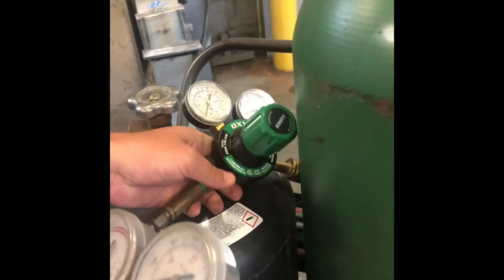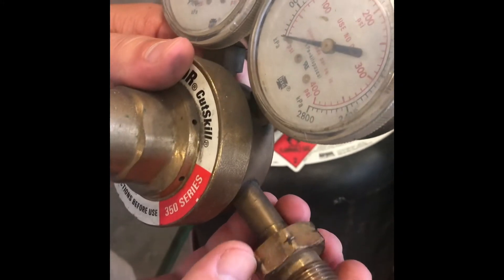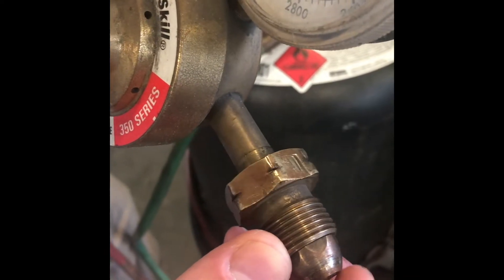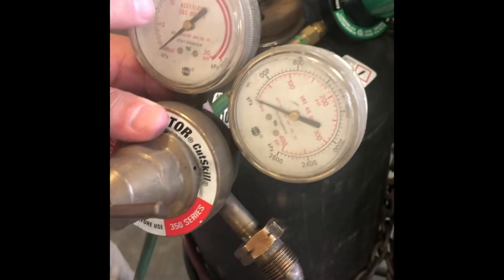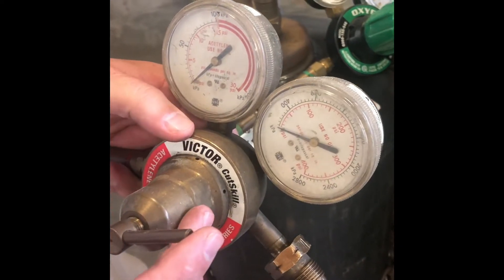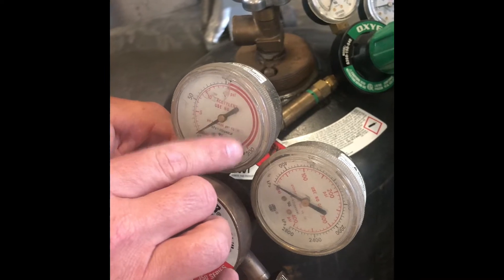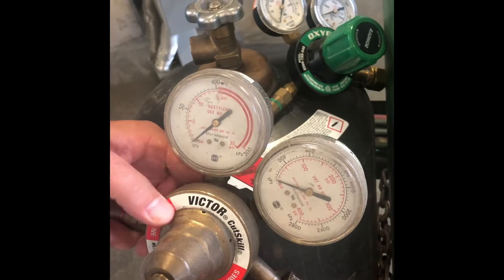Now if we look close here at this acetylene, you can see these notches in this stud — that lets us know that this is left-handed thread. Not righty-tighty, it's lefty-tighty. Usually the main pressure gauge only goes up to 400; working pressure is no more than 15 psi. Acetylene doesn't like anything over 15 psi, which can cause it to get unstable, which means it could possibly self-ignite and explode. Anything above 15 is a no-no. Normally we keep it in the five to eight range, even lower for welding gases.